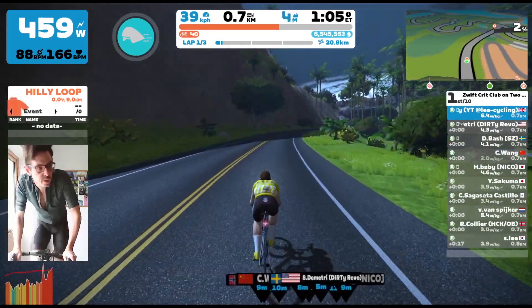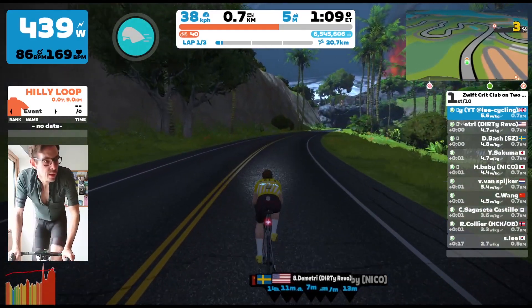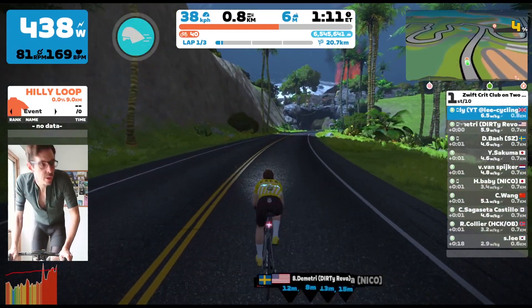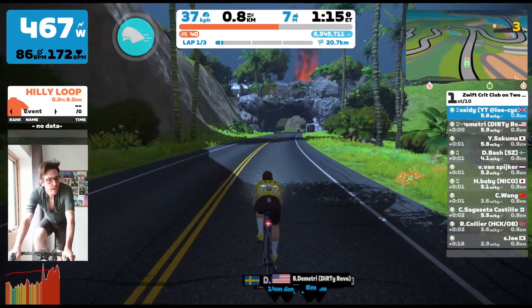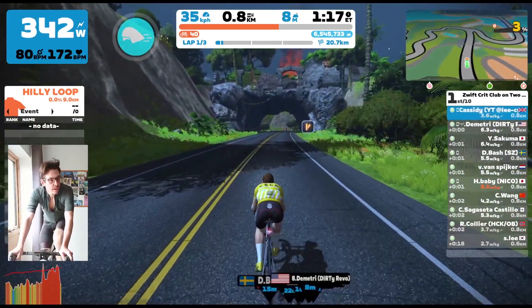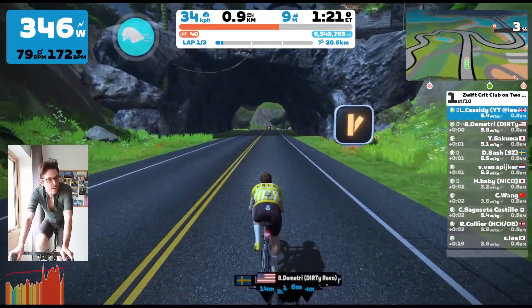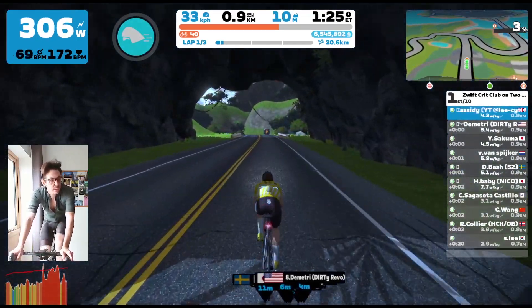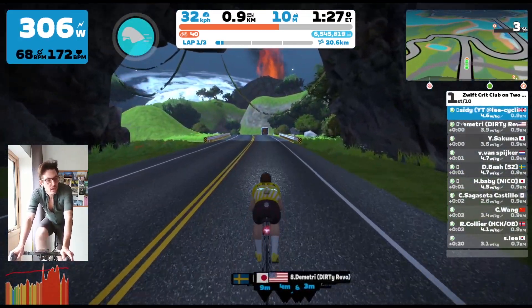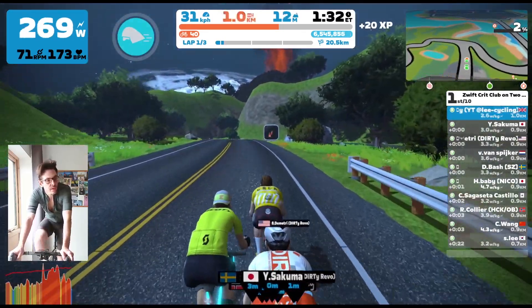I'm just sitting on the front here trying to keep the pace reasonable at the start. It worked out pretty well because we lose four of the group. There's only ten of us in this race, but we lose four of them on the climb. One of them, Collier, hangs on for ages on the rollers — he puts up a really good fight — but we just about lose him towards the end. So we cut down to six, which works out pretty well.